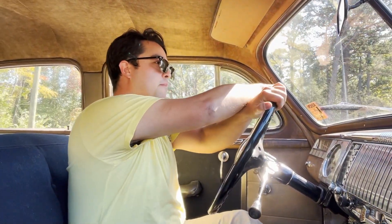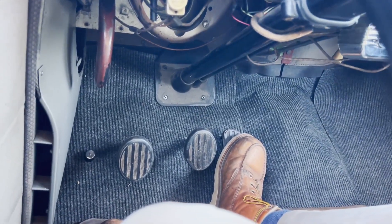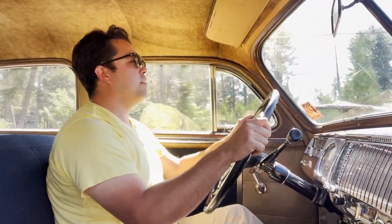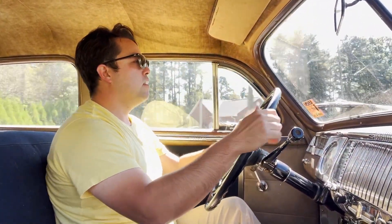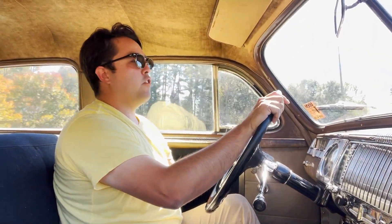First gear. Second. Third. It's a three-speed manual transmission.